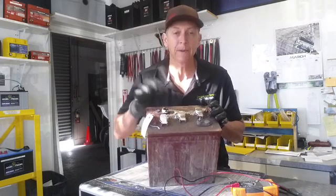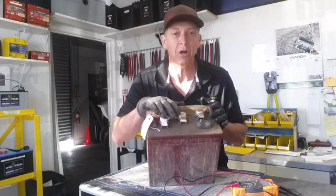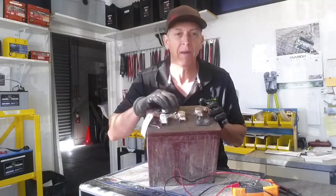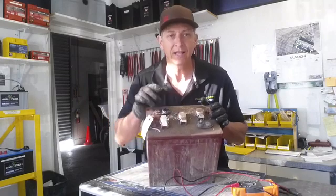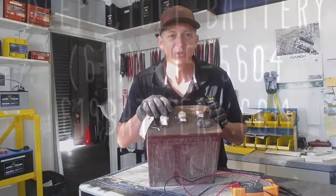I hope that helps you. Keep your batteries clean and they'll last a good long time. Check the water every 30 days. Never add battery acid to a battery — always use distilled water. That's my tip today. Subscribe to the YouTube channel and we'll talk to you soon. Take care.